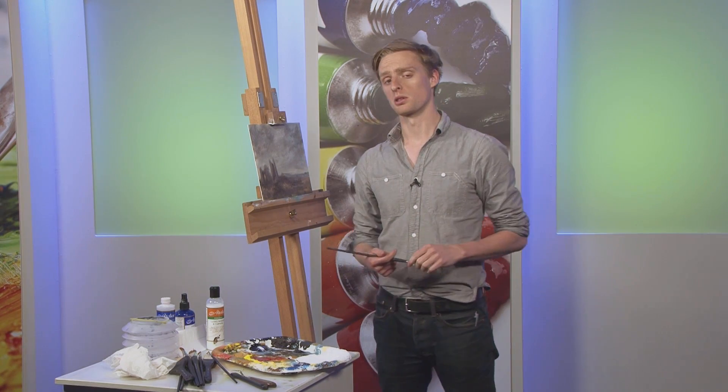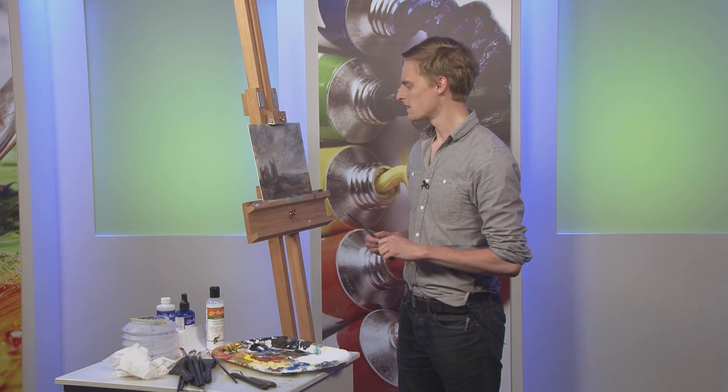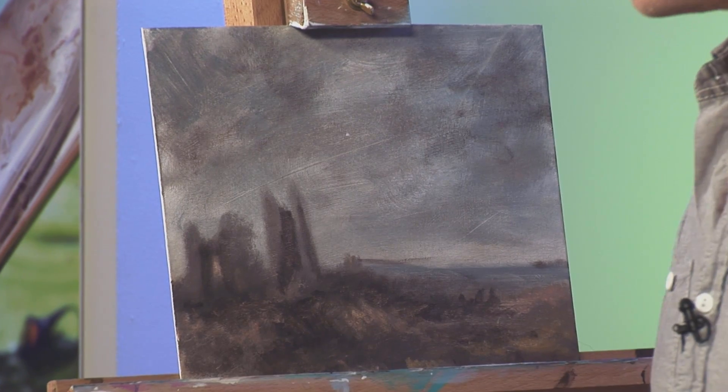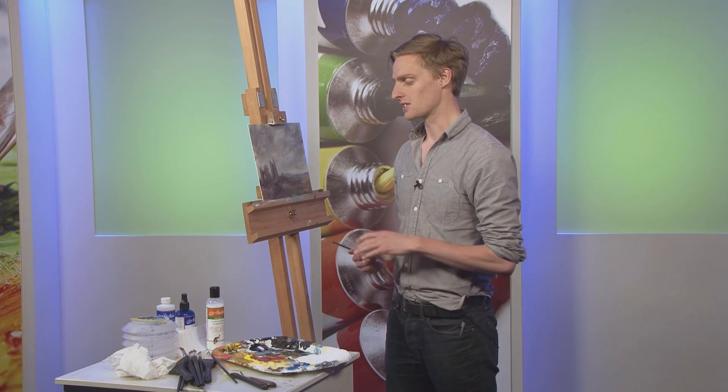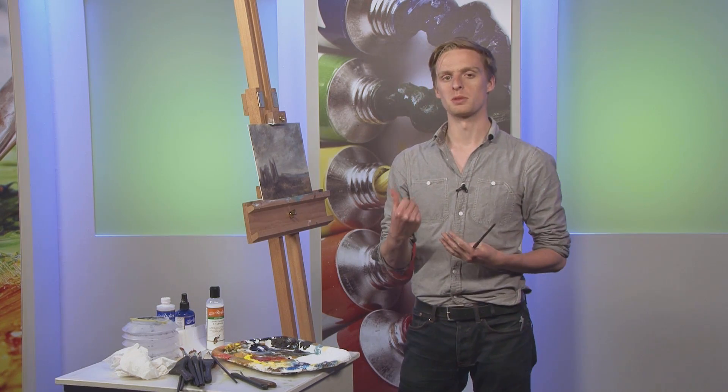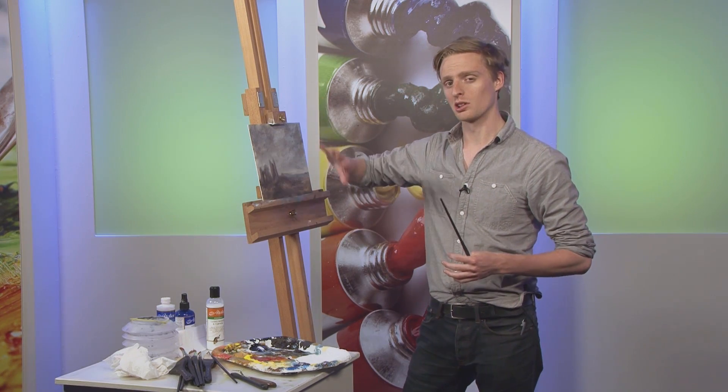Today I'm going to show you how you can add a bit more depth and interest to an acrylic painting. Acrylic paintings are very often left quite flat, more like the surface of a watercolour. But with acrylic you can really go to town on building up texture. In my paintings, to finish them and give them a professional look, I like to build up the texture in the picture and give everything a nice glossy finish.